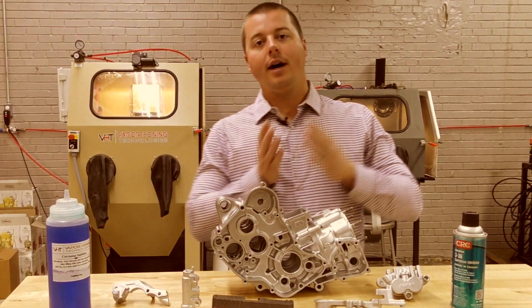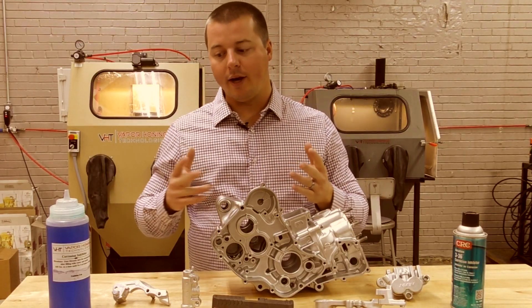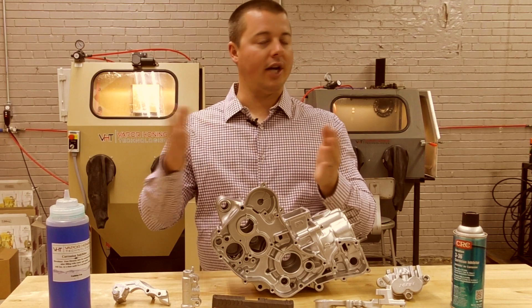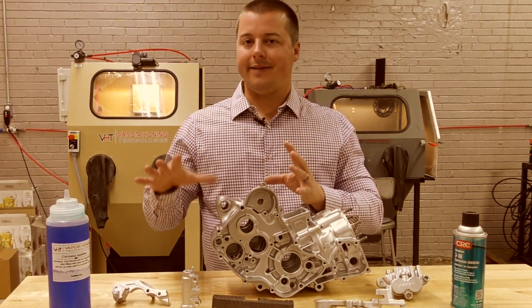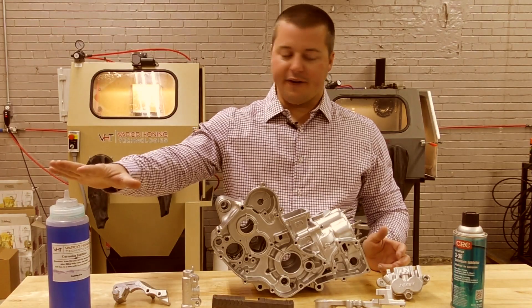The corrosion inhibitor does not interfere with the coating, so it protects the part up until you coat the part — that's the point. You have maybe a 48 to 72-hour window, depending on the humidity of your area, and of course that changes yearly, but that's what we normally recommend. 48 to 72 hours — you can actually coat the ferrous metal before it starts rusting.